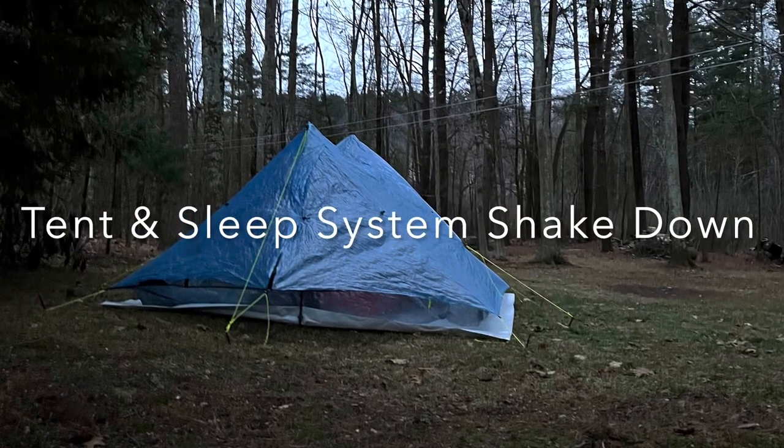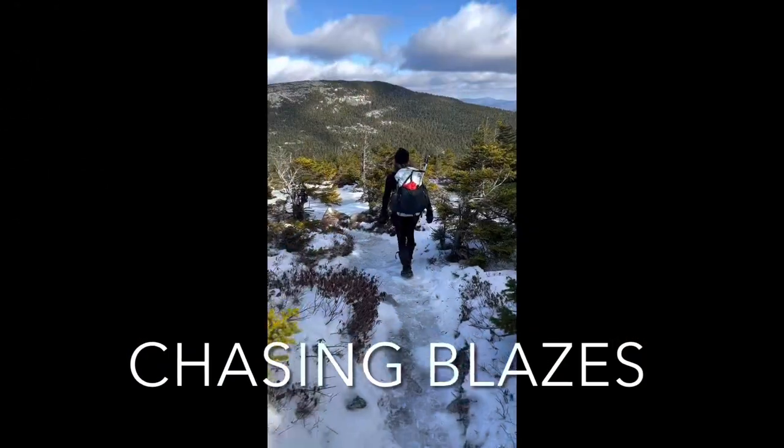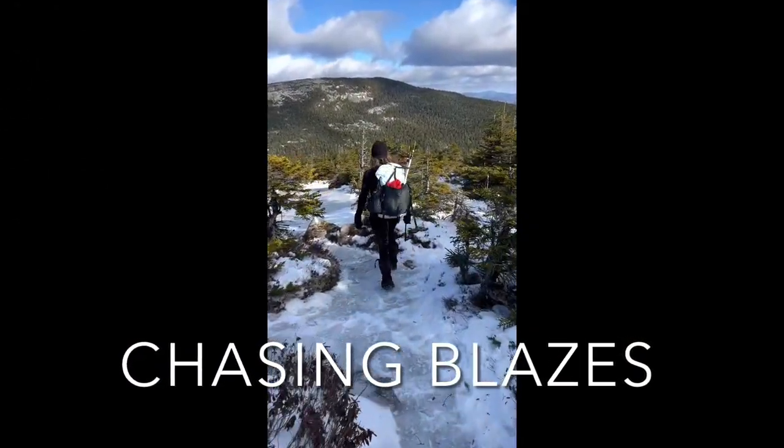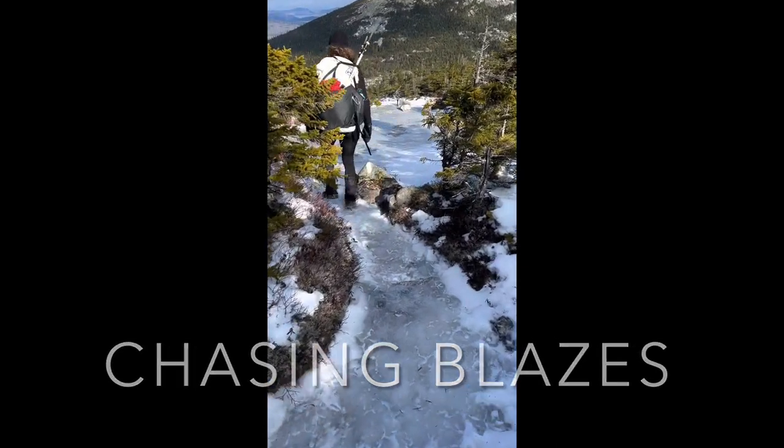Welcome to the Tent and Sleep System Shakedown video. It's about 20 degrees out and I'm doing a little shakedown out in the backyard to see how my tent and my sleep system function in the cold.